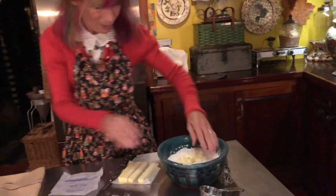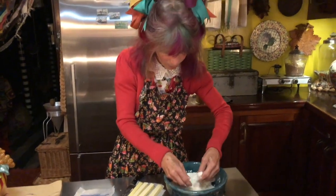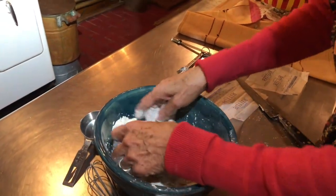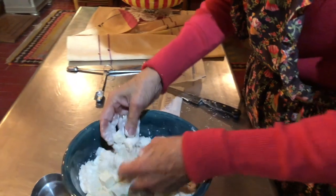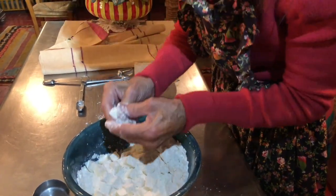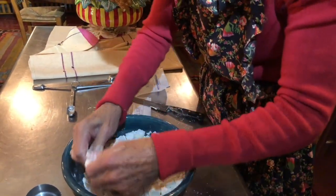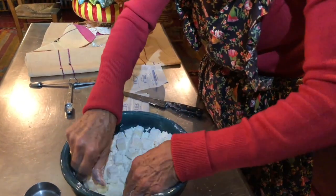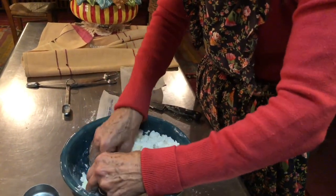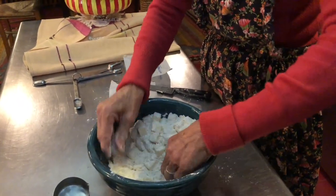Dump it in and dust it around so they stay separate — all the little cubes from each other. And once it's all dusted, this is the really fun part where everybody can help if they want. Because you just take a little cube and go squish. No more squishing than just one squish. This is really cold butter. You don't want them to stay in the cubes, just flatten them out like that.